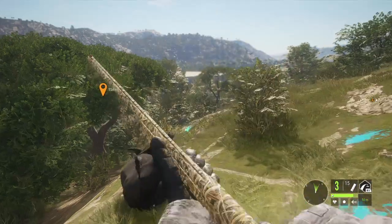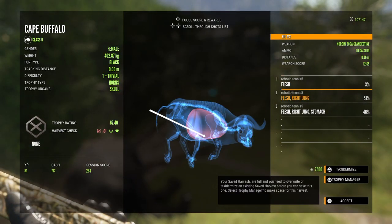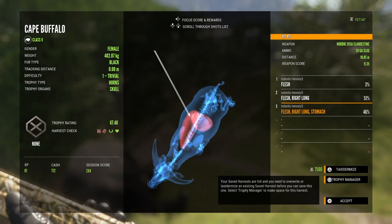She folded. Whoa, it does a lot of damage. Now that's a lot of penetration for the 20 gauge.